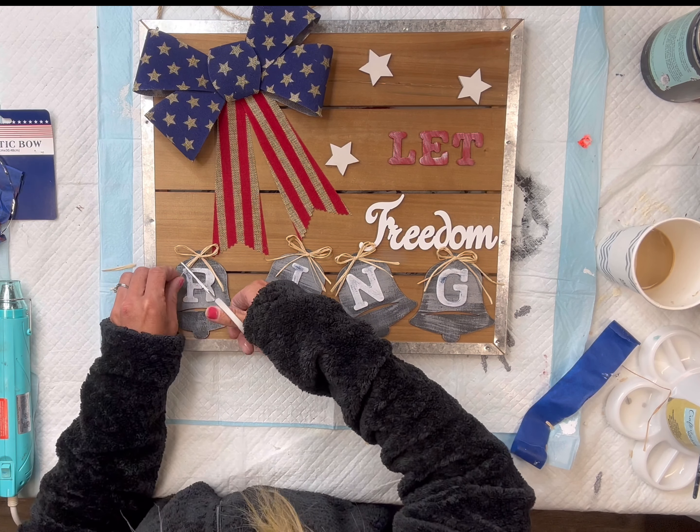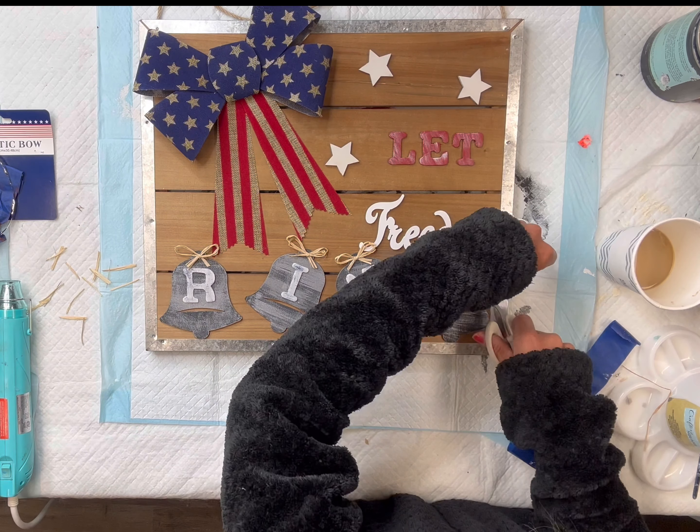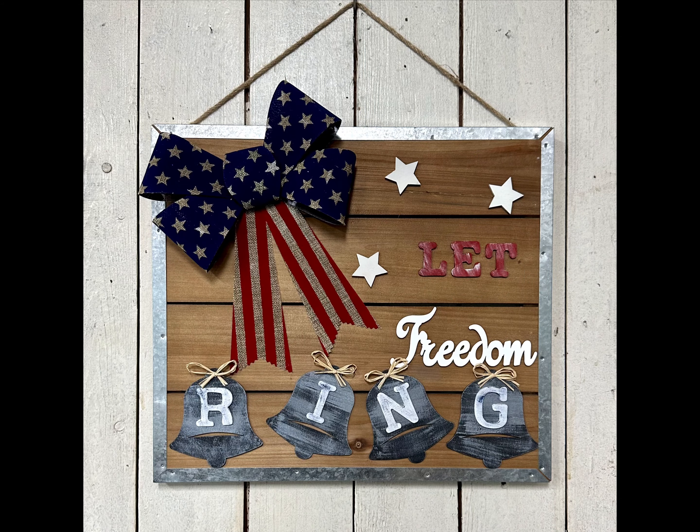Then I went back and trimmed the tails on each bow just a little shorter. And there you go — now we have this very easy 'Let Freedom Ring' wall sign. I really hope you enjoyed this video.